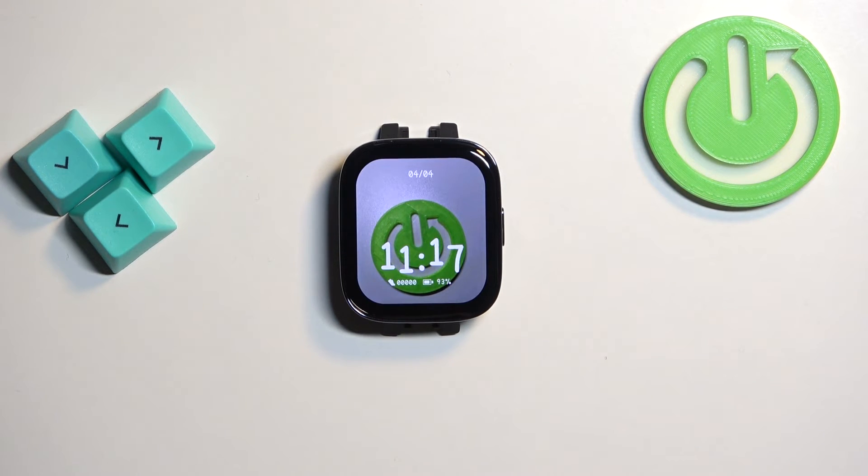Like this. And that's how you enable and how you disable the power saving mode on this watch.